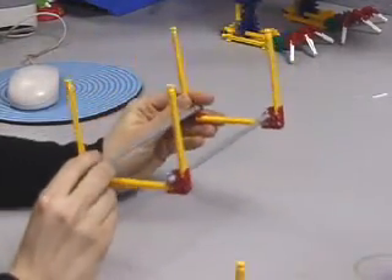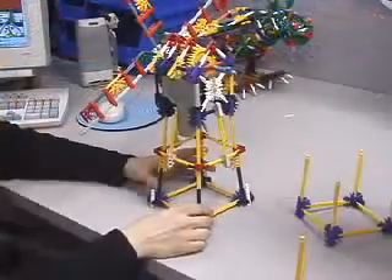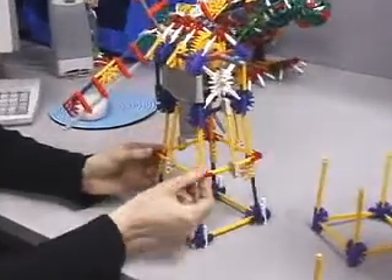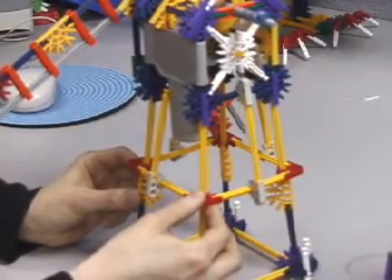This is what it would look like in a structure. An example of this connection can be seen in this windmill model, where we use the purple blue connections here and then the red connection down here, and that forms a strong corner joint right there.